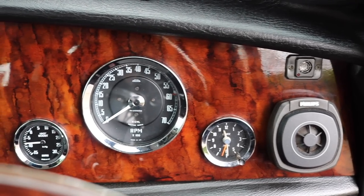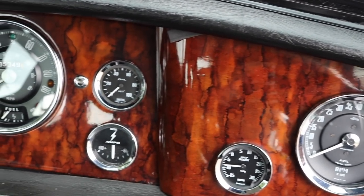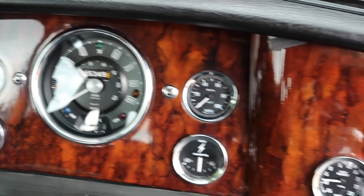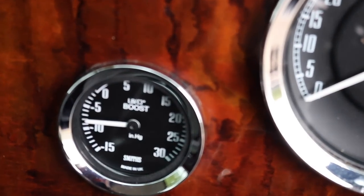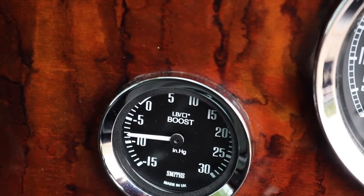The dash of this car is just so beautiful. It's original wood with a central speedo, but the gauge that gives it all away - if I just zoom in - is this one just here. Original Minis didn't have a supercharged boost gauge.